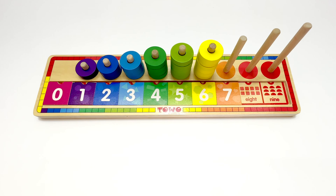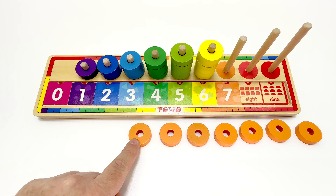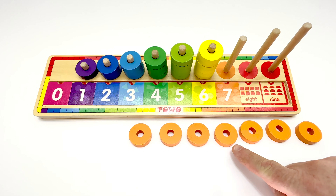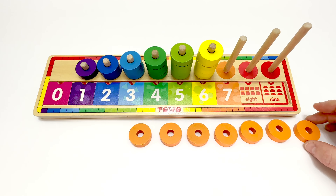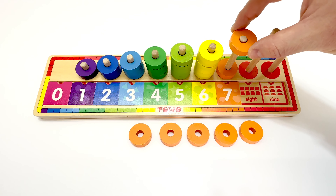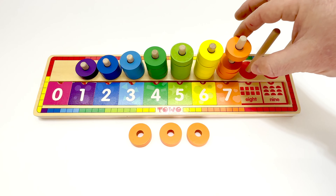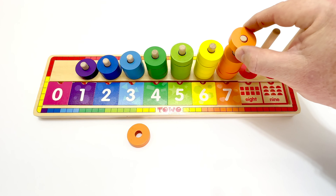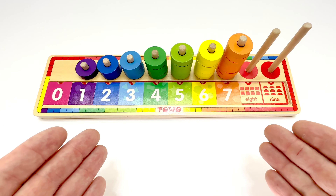And now we need our shapes for the peg. Here are the orange circles. We better count them to make sure they're right. We'll start here. One, two, three, four, five, six, seven. Seven circles. Let's put them on the peg. One, two, three, four, five, six, and seven. Seven orange circles. Great job, WizKids.